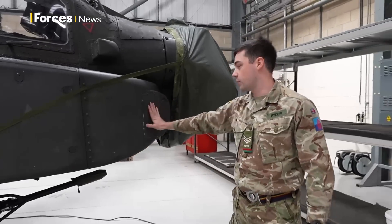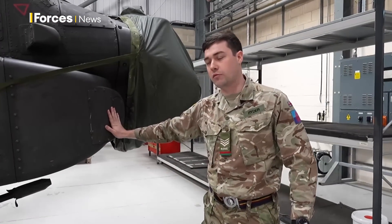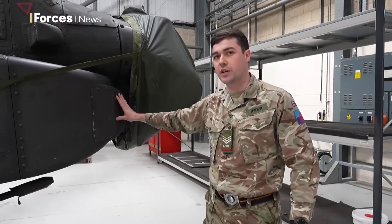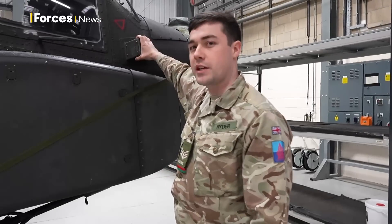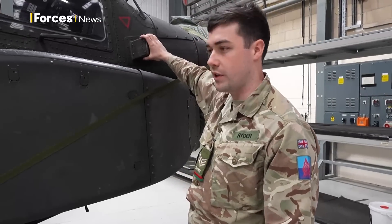Coming to the first difference here, these are our blanking plates where we used to have our radar warning receivers and missile receivers — they're now in slightly different places and they look slightly different. This little module here is no longer present on the Mark 1, so that's one tell you've got.